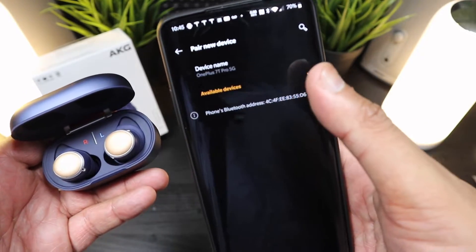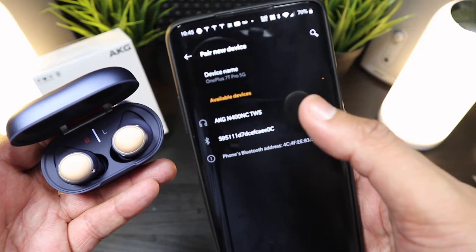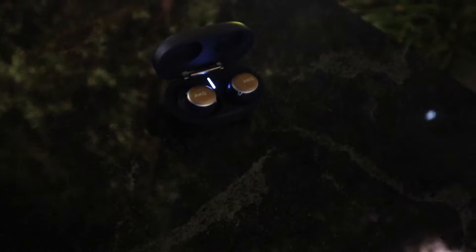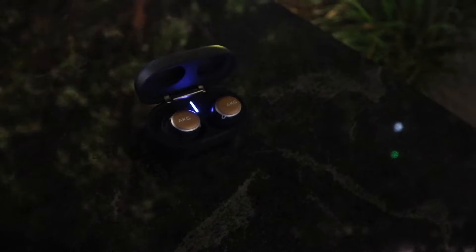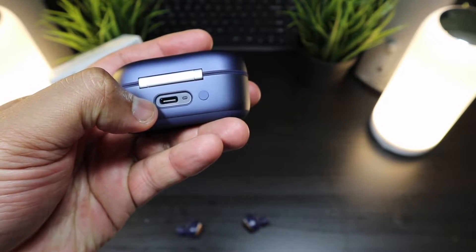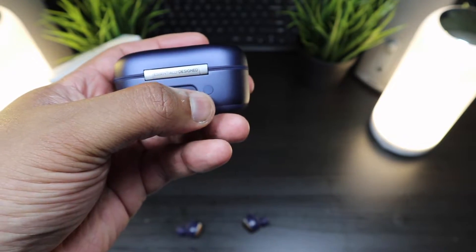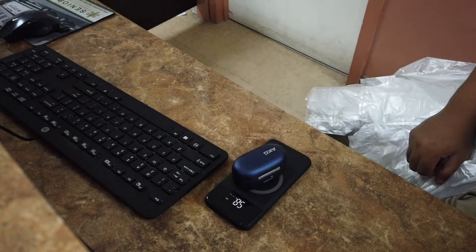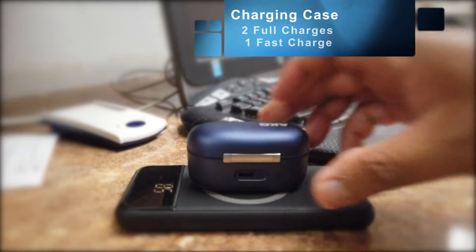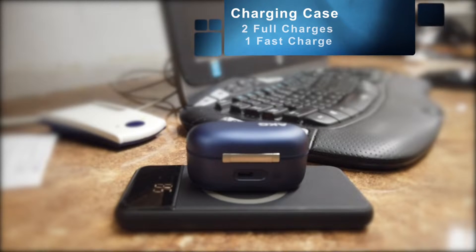When it comes to Bluetooth connection, it's pretty seamless — it pairs up to your phone with ease and stays connected both to each other and to your phone. The charging case charges via USB Type-C, has a button to reset the earbuds, and the battery life on these earbuds is extreme. You can get multiple charges from the case and go for serious sessions with these earbuds.